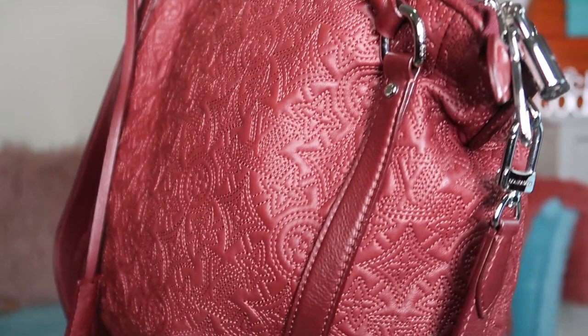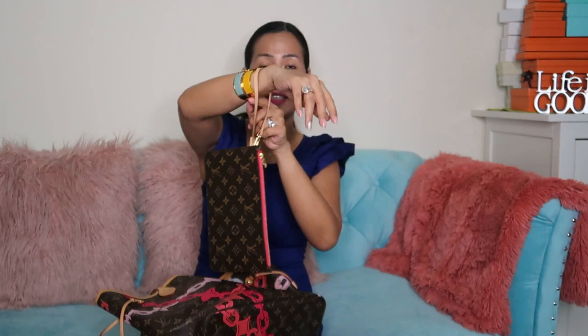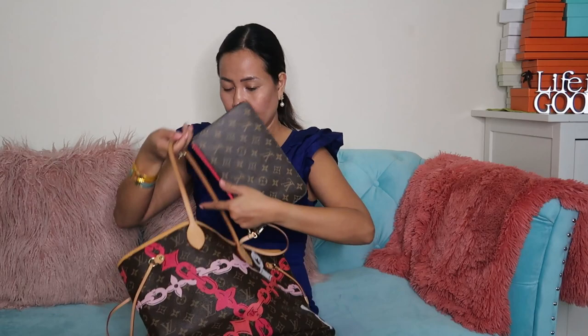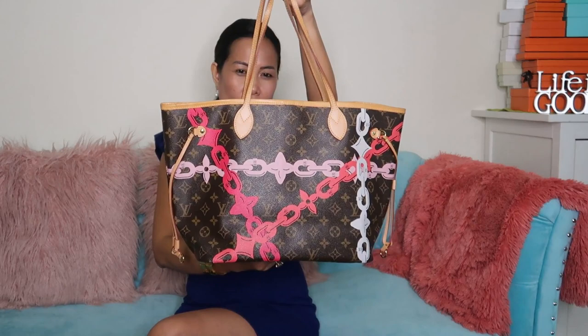We have the Neverfull limited edition. This one has a pochette or clutch inside. I normally use the clutch in the evening when I go out — it's very handy, just put in your card and keys and you're ready to go. This is a limited edition with nautical chain details in monogram canvas.